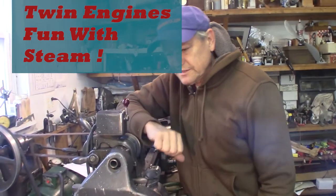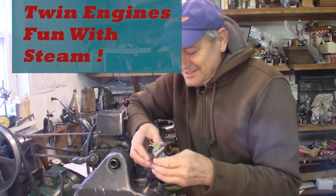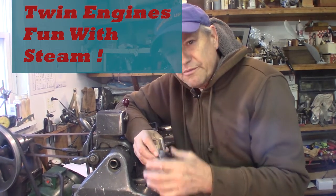We're out in the shop. It's Saturday morning. It's a little chilly out, but I got the fireplace going and everything's warming up.